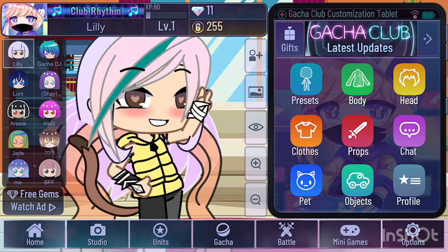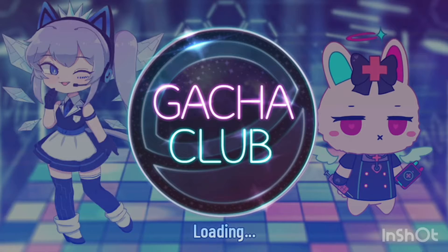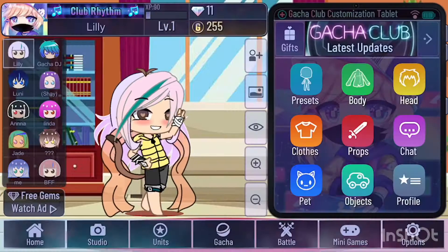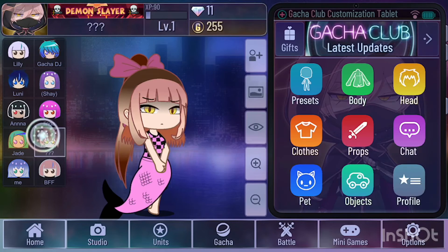Now choose your background. I actually don't know really how to do this, so let's go to studio. Remove everyone, let's add you. Look at this — now look at your beautiful creation everyone.